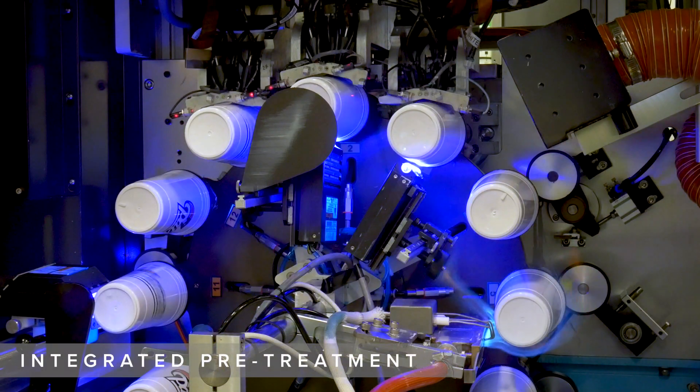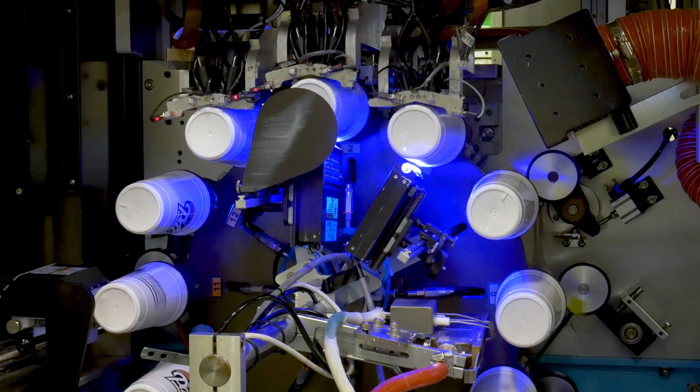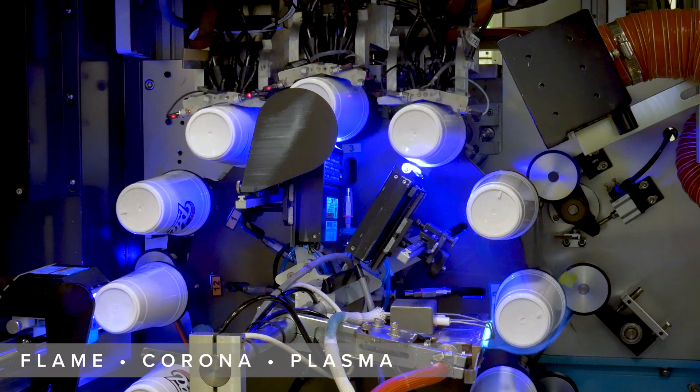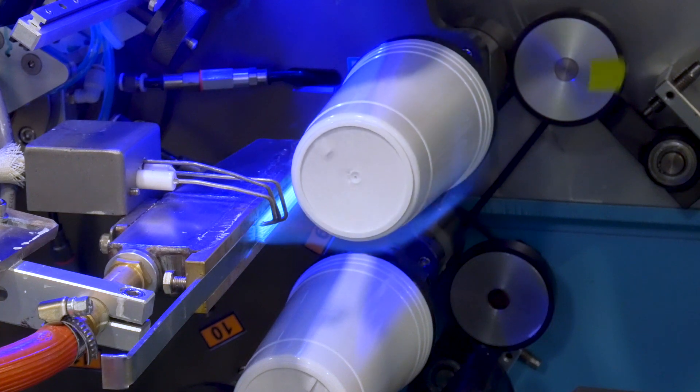Another key feature of the Revolution is the automatic pre-treatment system. The machine is equipped with integrated flame, corona, or plasma to ensure the products are pre-treated uniformly and consistently to achieve the best adhesion in the industry.